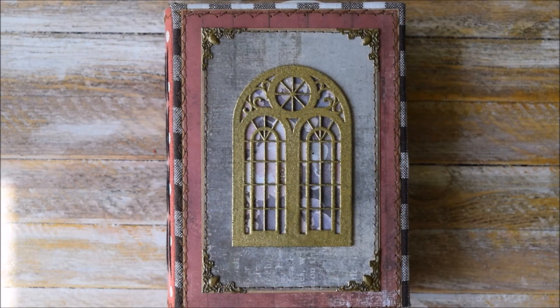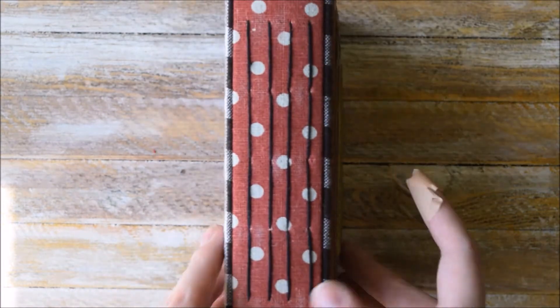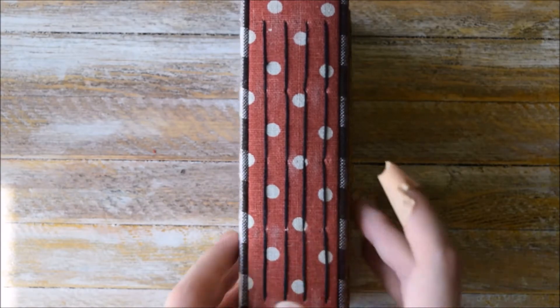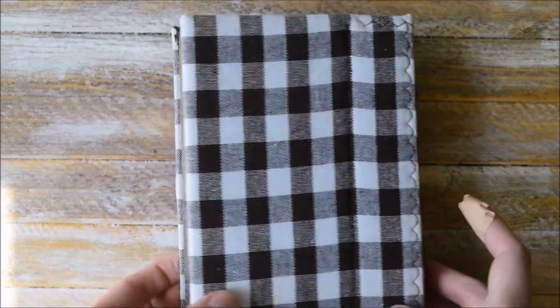Hello and welcome to junk journal! Today I have another small junk journal to share with you. As you can see, this journal has quite a simple cover. It has just this chipboard window embossed with the golden embossing powder, these metal corners and several layouts of paper. The spine looks like this — it has four signatures and the back side is absolutely plain and blank.